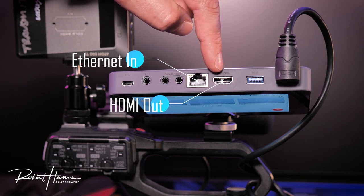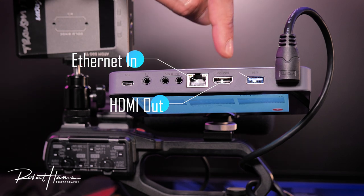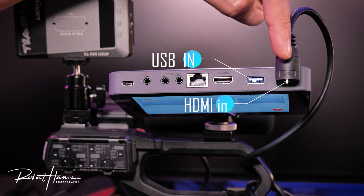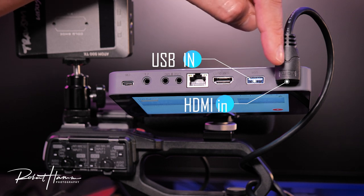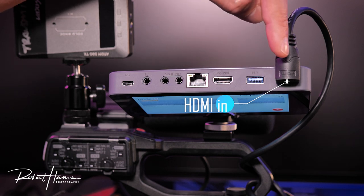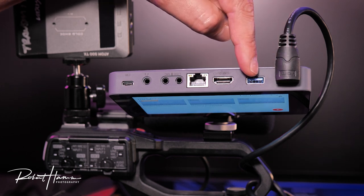We have an ethernet port for LAN connection if you want to hardwire. We also have an HDMI out that would connect to the Vaxis. There's a USB port for a webcam connection, and our HDMI port. Both the USB and HDMI are how we get video into YoloBox, but only one is active at any given time in the current firmware — you can't use both simultaneously.